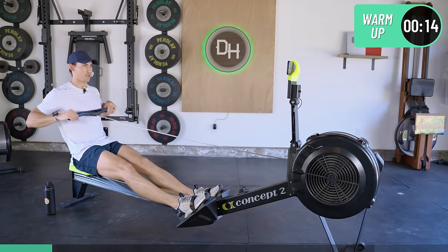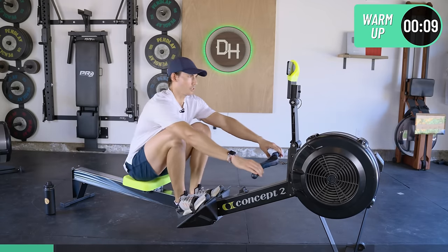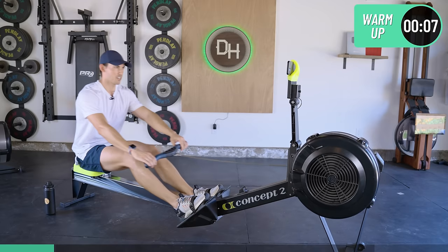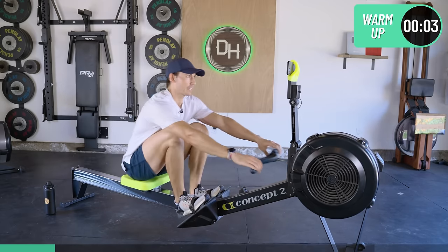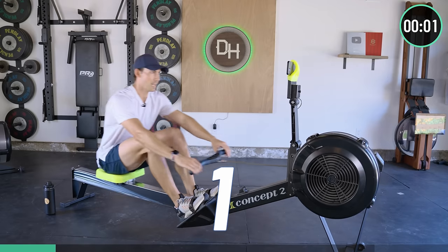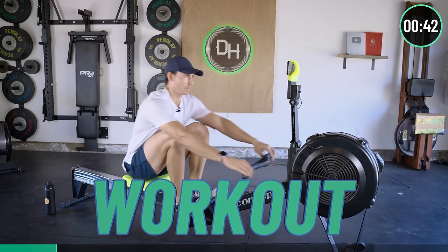15 seconds until we start our first interval. You should be ready to go — start pushing through those feet a little bit more, get your machine a little louder. Rate's gonna jump to 28 for 45 seconds. In 3, 2, 1 — let's go. Remember, every two rounds I want you getting faster.